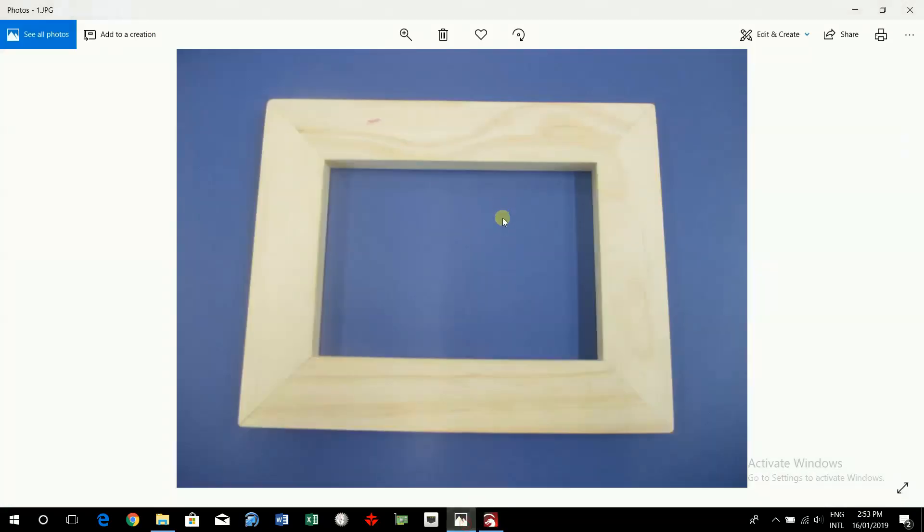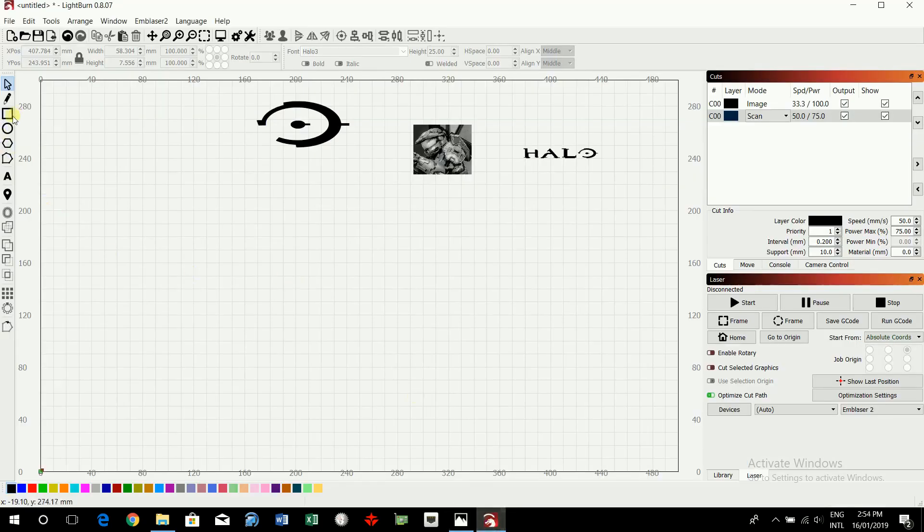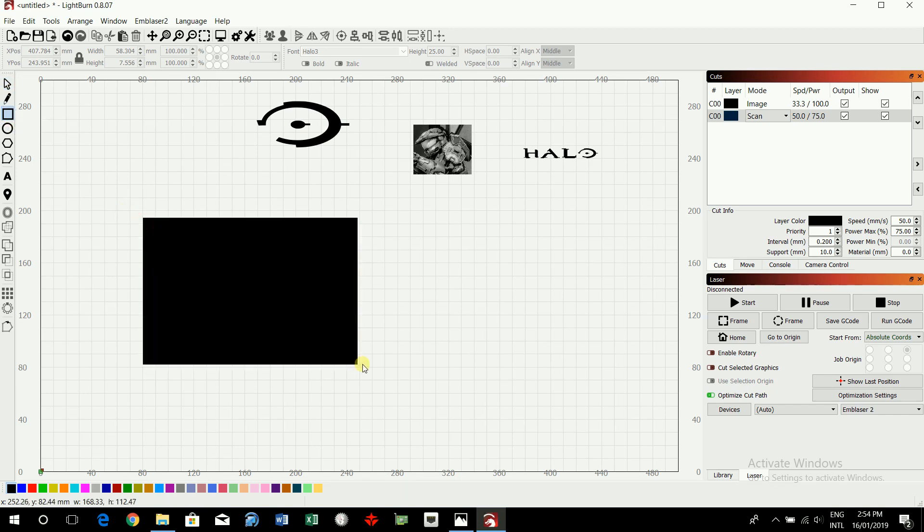Now I'm going to create the digital frame. Your digital frame should be approximately 250 millimeters wide by 200 millimeters tall, and the frame itself is 40 millimeters, so the internal measurements are 170 by 120. But you're working to the measurements of your own frame — it could be 252 by 202. Use whatever measurements your frame actually is, not necessarily the ones I'm doing. Click on the rectangle tool.